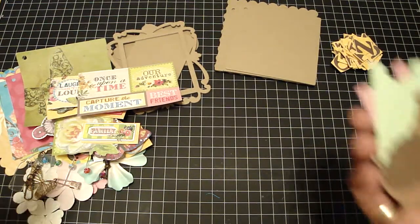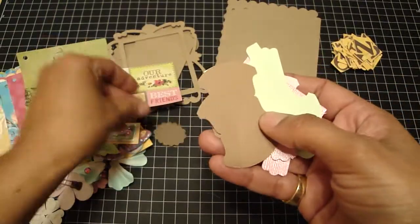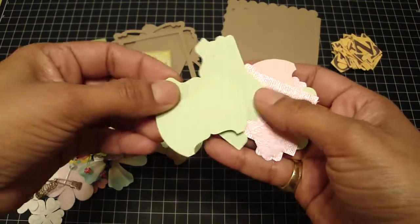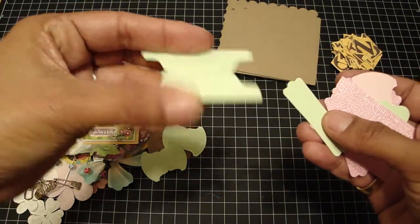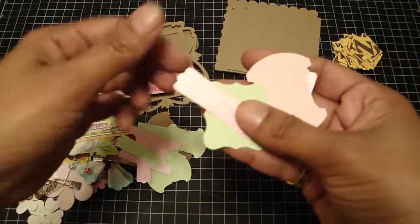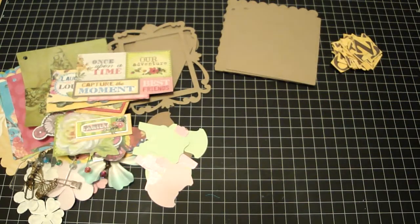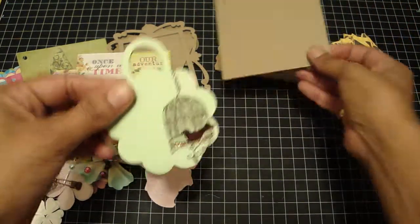And then I'm also including all of these little die cut punches. So this one's a scallop, and these are the Stampin' Up tabs. And this one you fold in half and it's like a pull. And a modern label punch. And this one that looks like the top note shape.